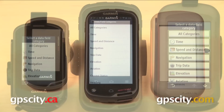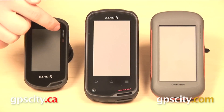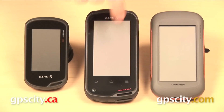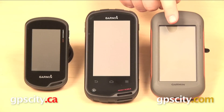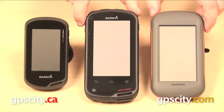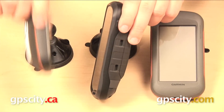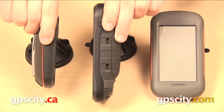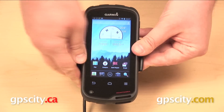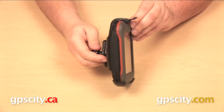Let's look at some of the physical differences between these units, starting with screen size. The Oregon 600 has a three-inch screen measured on the diagonal. Both the Monterra and the Montana have a four-inch screen on the diagonal. The Monterra does appear to have a larger screen, but it doesn't — it only looks that way because it is a taller GPS with a lowered bezel, while the Montana has a raised bezel. The Monterra is 5.9 inches tall, 5.7 for the Montana, and 4.5 for the Oregon. Width: the Oregon is 2.4 inches wide, while the Monterra and Montana are 2.9 inches wide. Depth: the Oregon is 1.3 inches, and the Monterra and Montana are identical at 1.4 inches. Because the Montana and the Monterra are so similar in size, they share a lot of the same mounts — Garmin mounts for the Montana will work with the Monterra, but the Ram mounts will not.